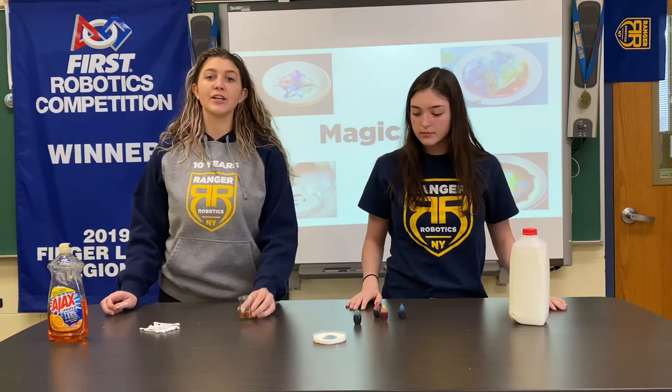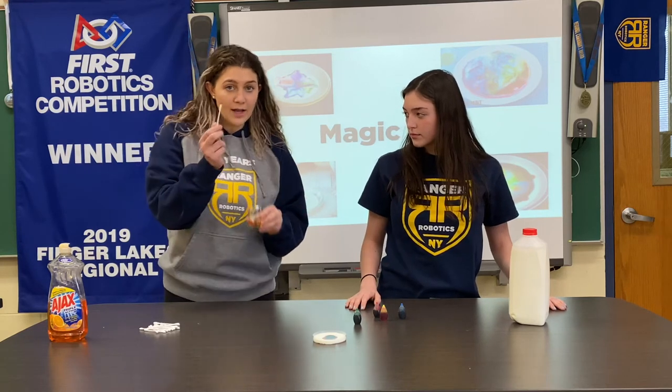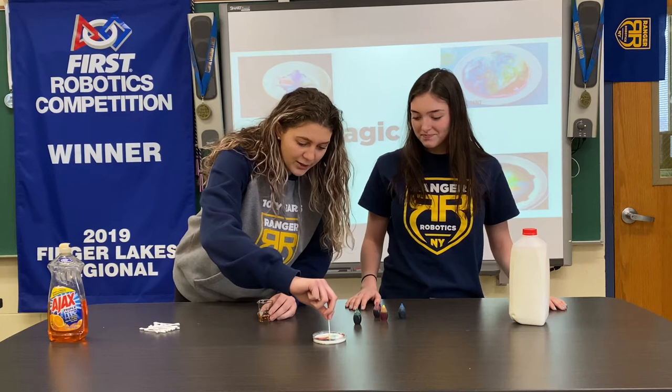Next, take your dish soap and a q-tip, dip the q-tip in and get a ton on there, then put it right in the center and watch the food coloring expand.